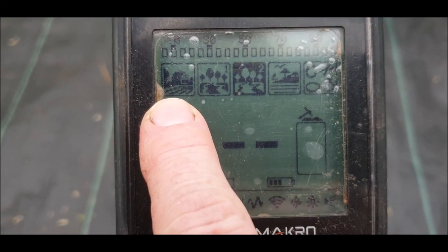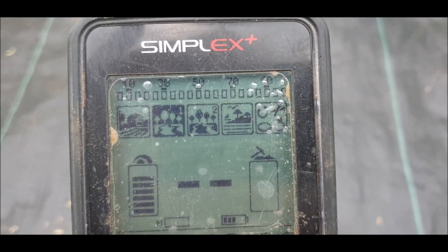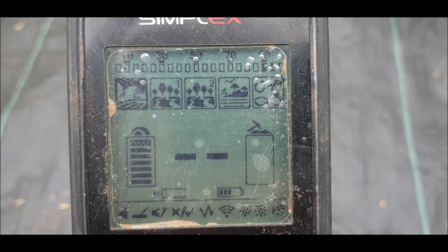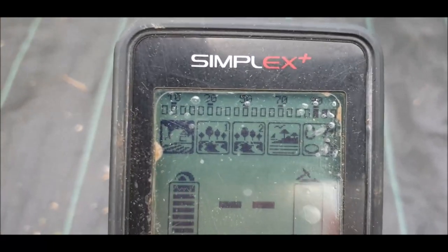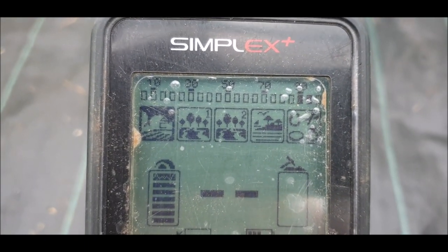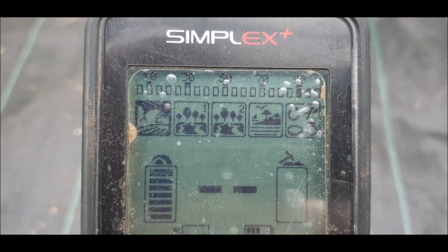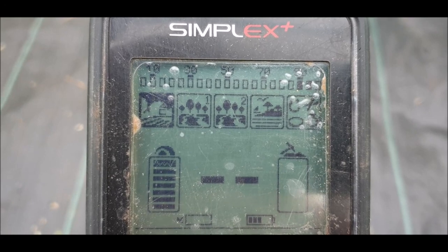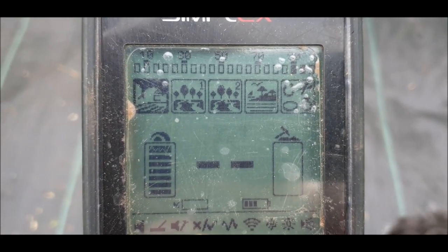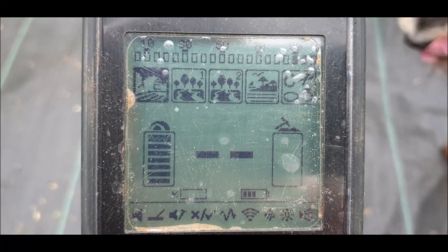This mode is Field mode. To change modes, go down to these buttons — the plus and the minus — and push quite hard because it's waterproof and very stiff. Field mode is the deepest of the modes. It sees the deepest, but it's not as good at separating signals that are next to each other. This is called recovery speed — its recovery speed is slower because it's looking so deep.